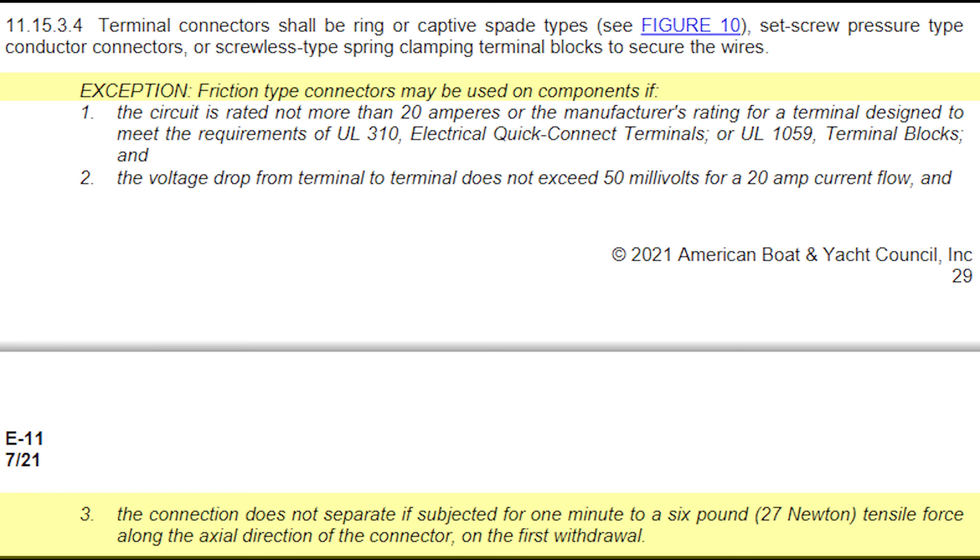Now that's what a well-respected professional says about these lever nuts, but what does the ABYC standard say about them? Friction type connectors may be used on components if the connection does not separate when subjected for one minute to a six-pound tensile force along the axial direction of the connector on the first withdrawal. So that's what we're going to be testing.